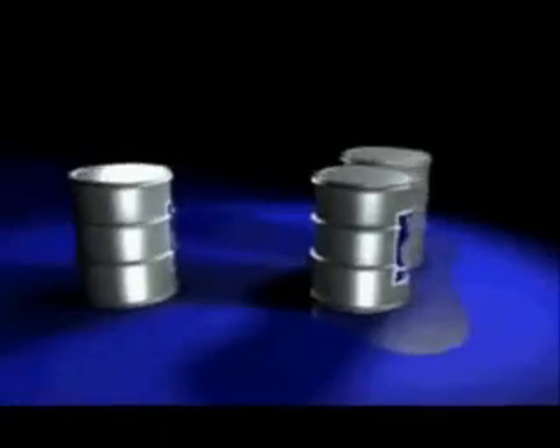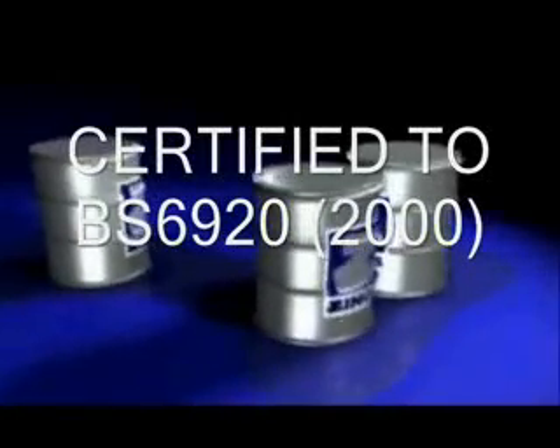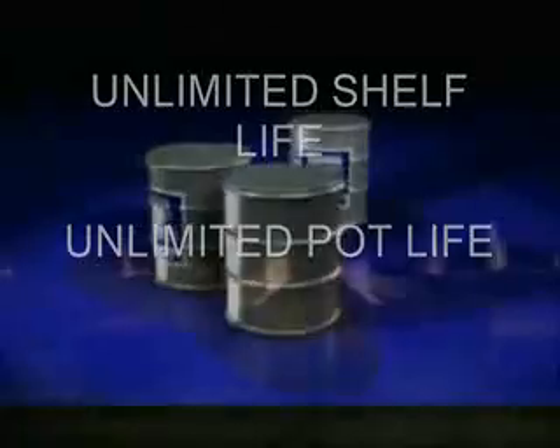Zynga is totally non-toxic in its dry state. In fact, Zynga is certified to BS 6920-2000 for use with drinking water. Zynga has an unlimited shelf life and an unlimited pot life.